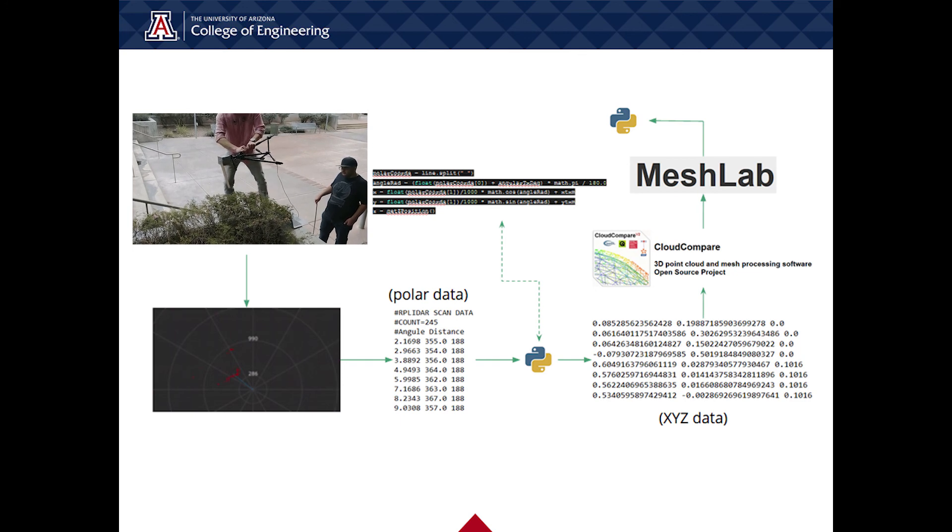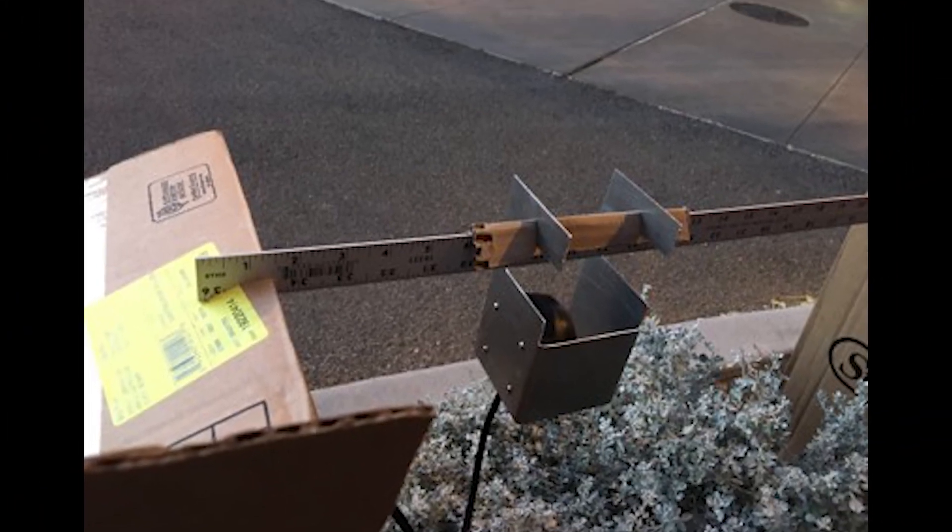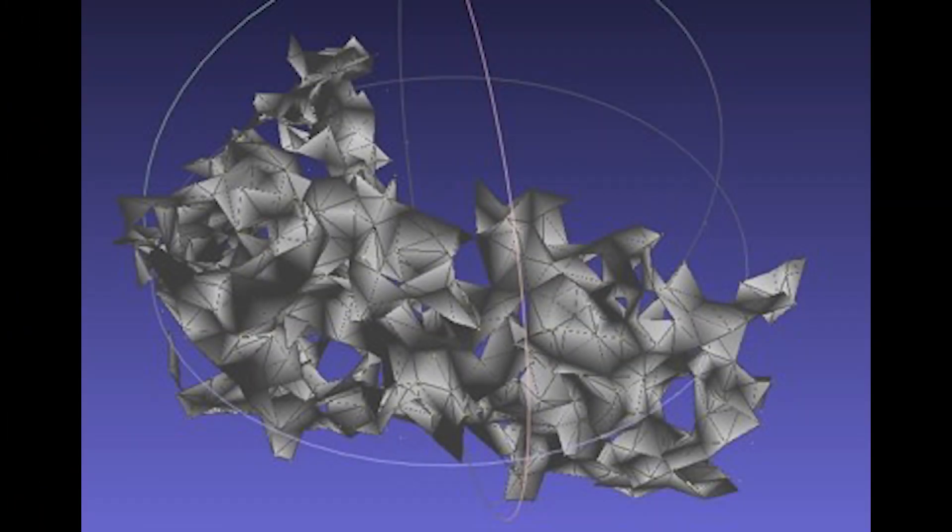However, due to facility limitations, we could not finish building a test rig or implement our LiDAR design to make test scans. We did, however, use our software to calculate the volumes of pre-made point clouds, as well as making some manual partial scans of some bushes around campus.